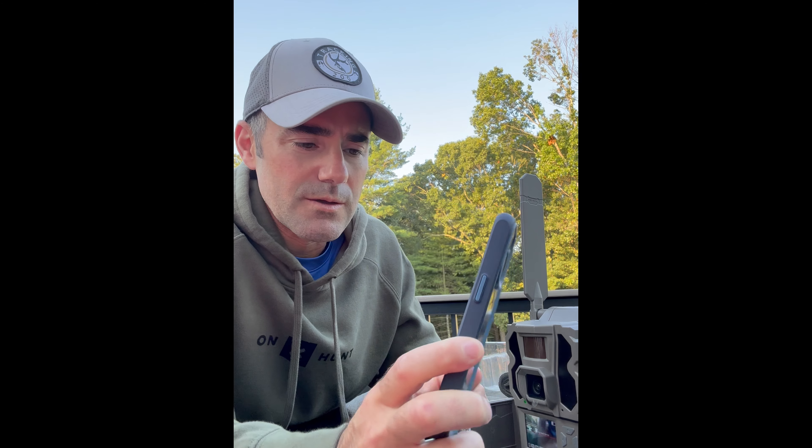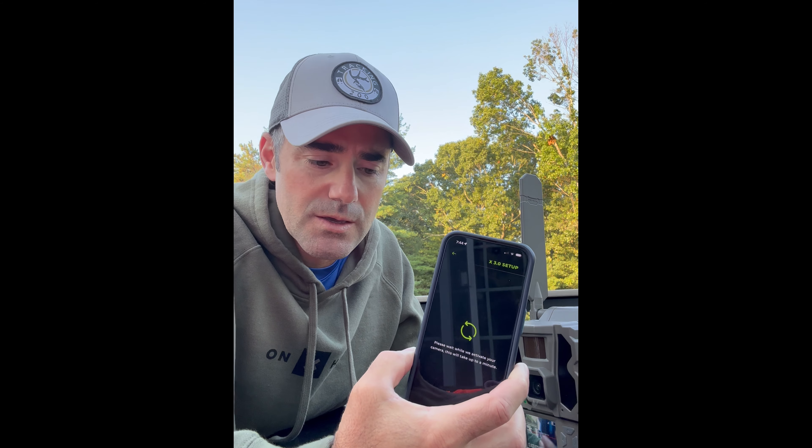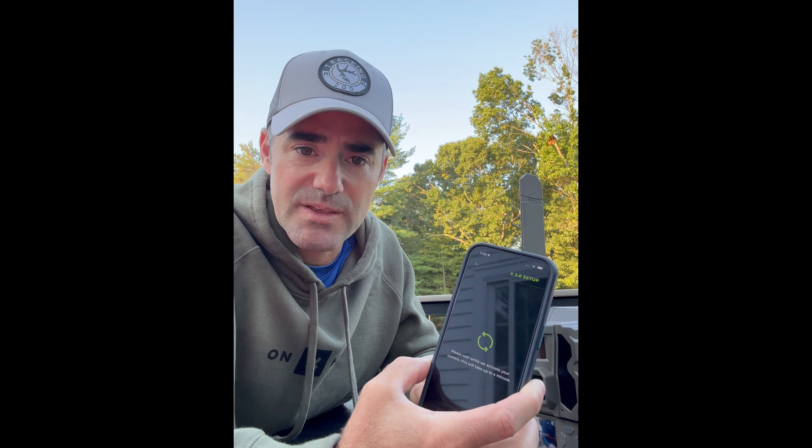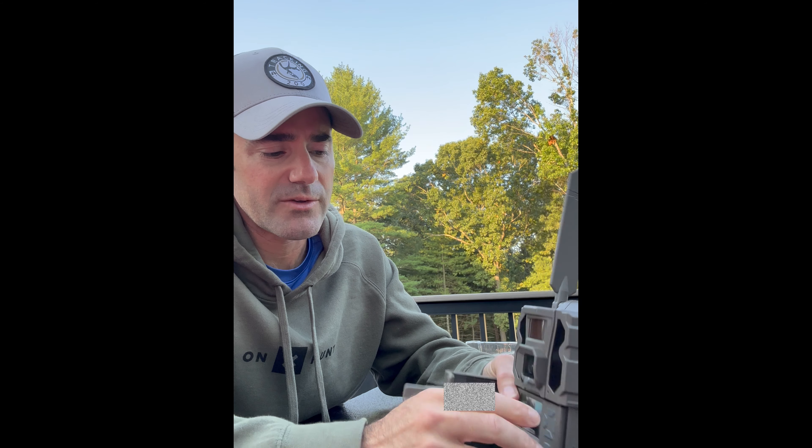This next step is going to take a minute to activate. This usually goes pretty quick — it says it could take about a minute, and that's what I've seen in the past as well. But the step after this is one that takes a good 15 minutes, I've found — probably depends where you are. I set the camera up with the antenna up and leave it right here on the deck for a good 15 to 20 minutes.